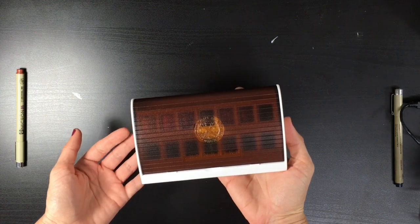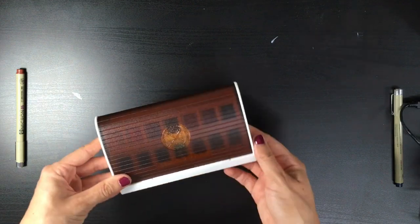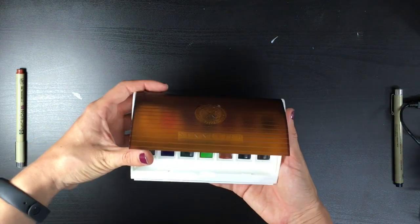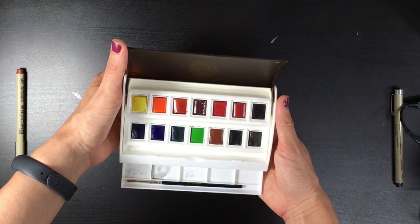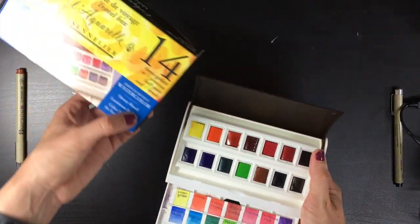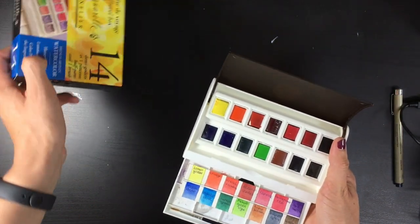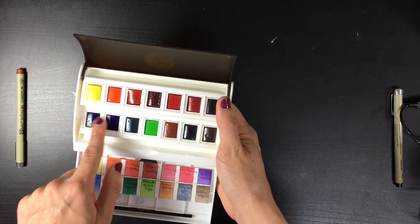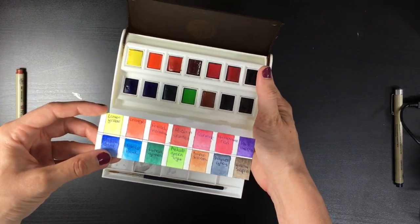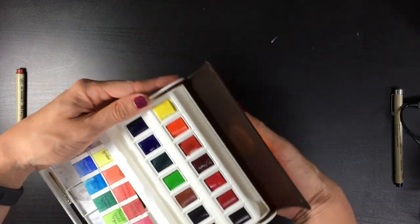I really wanted some Western paints after experimenting with White Knights — something with really high quality. I was researching and really wanted M. Graham paints, but back then they were nowhere to be found. So I asked my parents, who went to Las Vegas, to bring back professional watercolor palettes. They came back with the Sennelier travel box, which has so many pinks and reds and almost no other colors — basically meant more for florals.